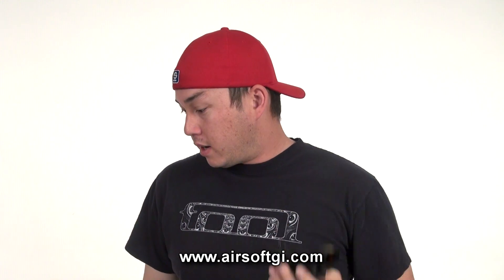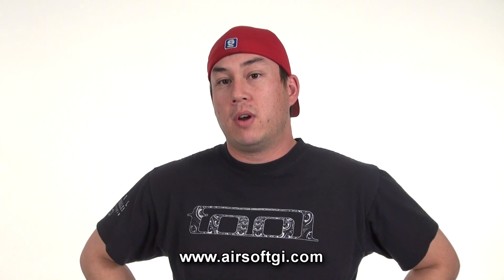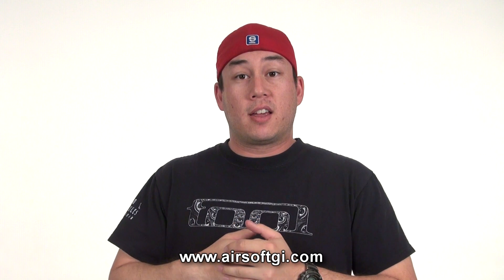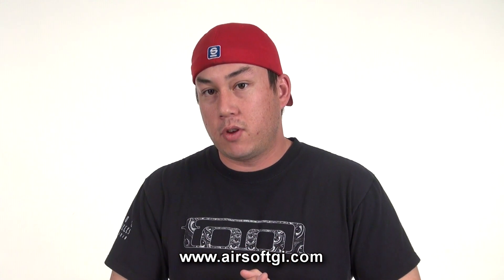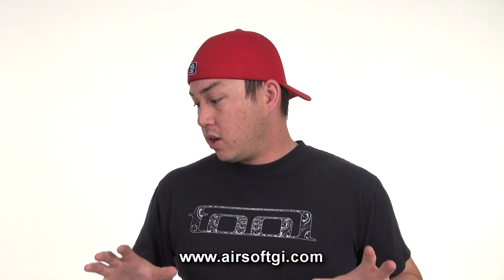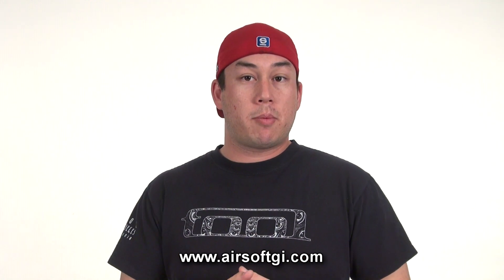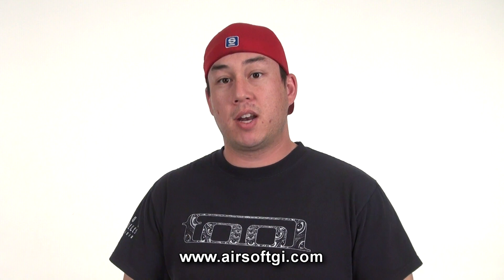A great thing about NC Star, aside from their awesome products across a wide price range, is their customer service. We deal with a lot of companies on a regular basis and NC Star is definitely in the upper echelon of customer service when it comes to warranty claims. If you have an NC Star product and have a problem with it, you can talk to us and we'll contact NC Star on your behalf, or you can contact them directly. Be sure to check out all of the NC Star products on airsoftgi.com, or stop by the walk-in store to see them in person. I guarantee you will find one that fits your application. Thanks for watching GITV — my name is Tim, see you next time.